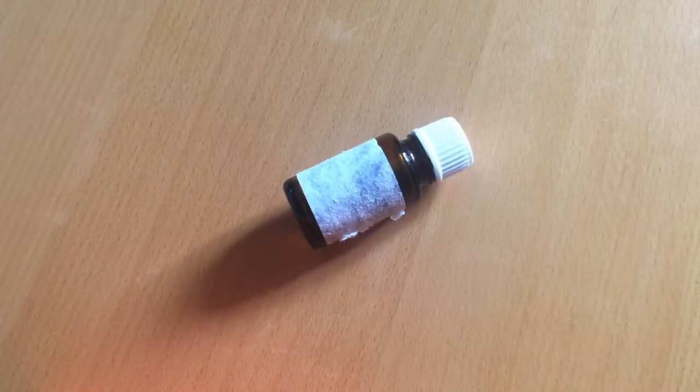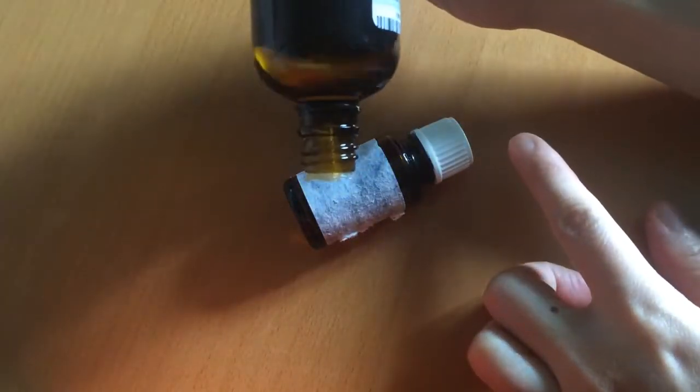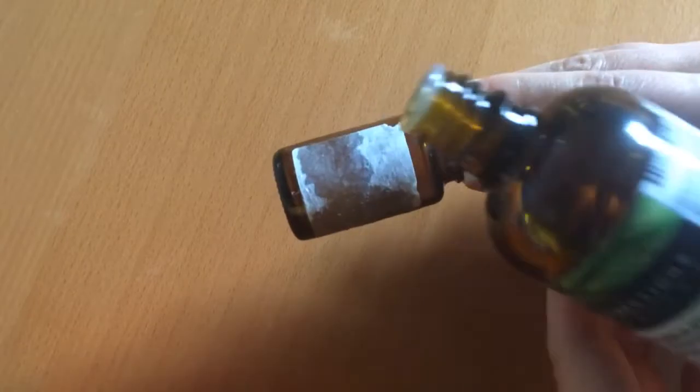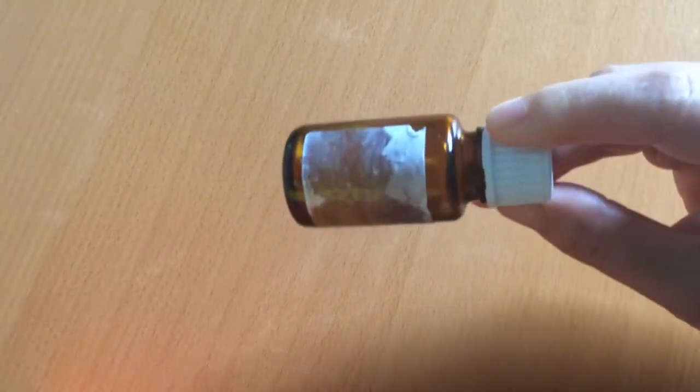Here's a bottle with part of a label still stuck to it. You may be able to see that I had attempted to scratch the edges off to no avail. Put a few drops of lemon essential oil onto your label. I chose to cover the whole thing because it's quite a sticky label.